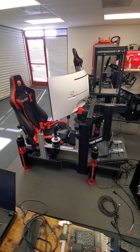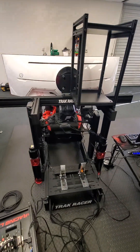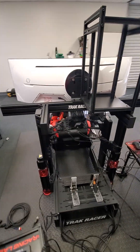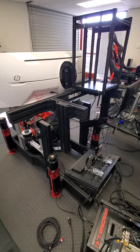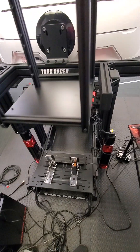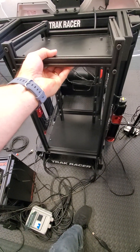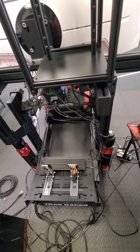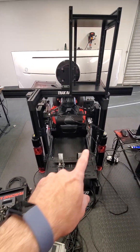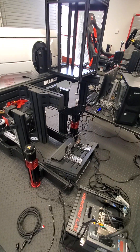Today I wanted to talk about something I get asked a lot — whether it's possible to mount the servo drives on the rig. For example, on my rig there's a little space above the pedals, so I could probably mount two mounting racks right above, and everything would be nice and organized with shorter cable runs.